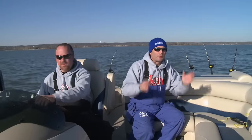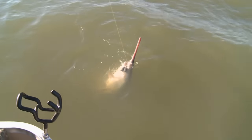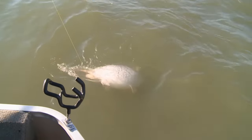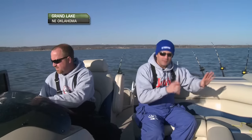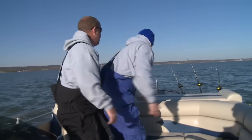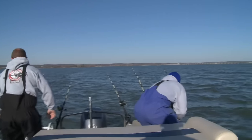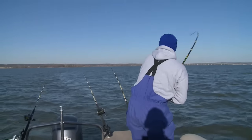Today on the G3 Sportsman we're back in Oklahoma and we're with the Spoonbill King himself again, Mr. Rusty Pritchard. He's going to show us today how we can snag these big spoonbill or paddlefish in the wintertime. A little different technique, but then once again still the same — there he is, right here — catching fish.